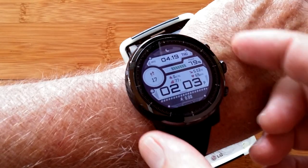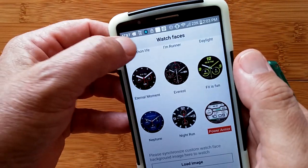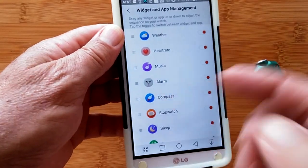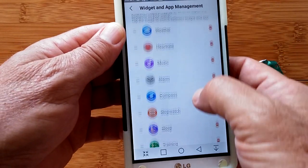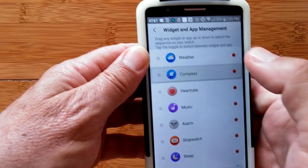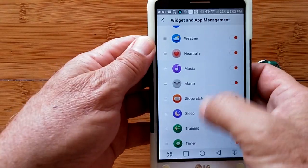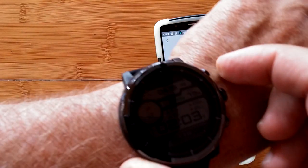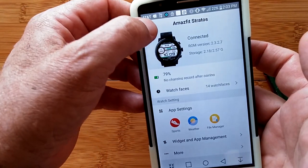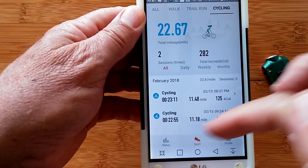When the backlight times out you can just tap it to activate the light and see all the information. Moving on to widget and app management — these are all the different pages available to you, all turned on in their default order. But you can click and hold to rearrange them; for example, if compass is most important to you, you can move it up so it appears right after the time display. Lots of capability and control with this app and watch.